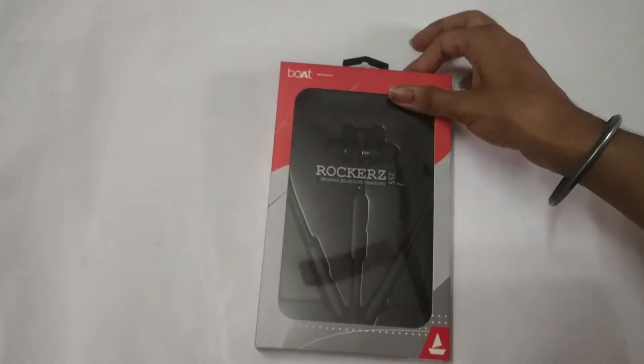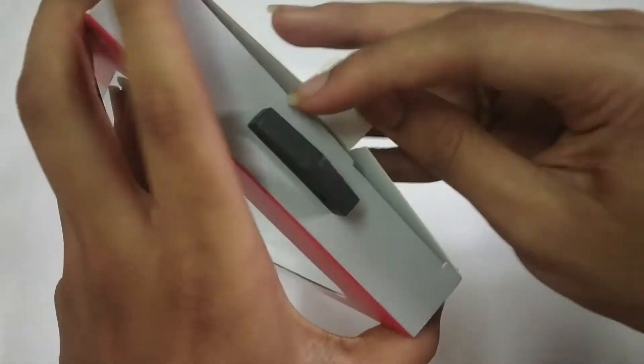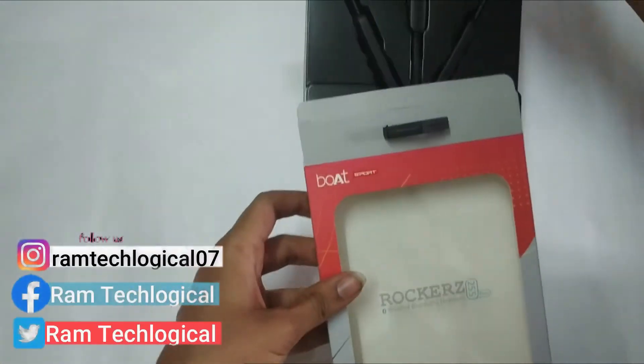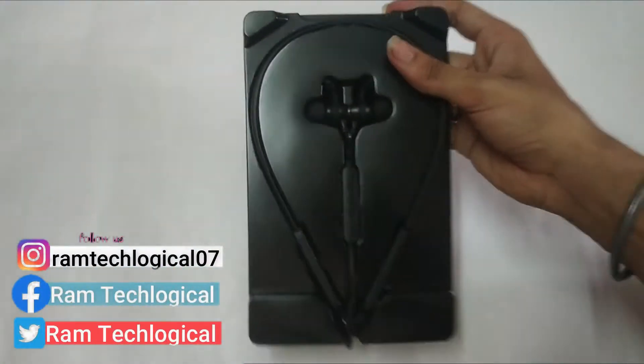Let's open the box. Here are the earphones inside.